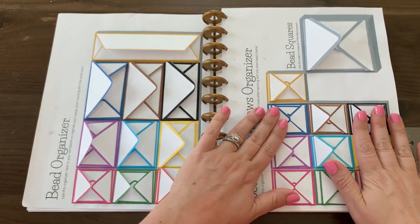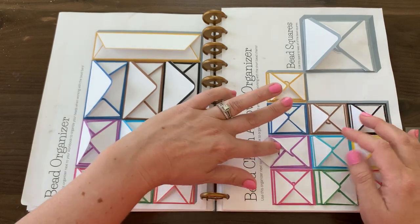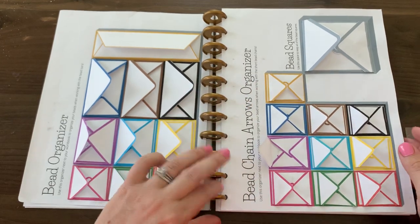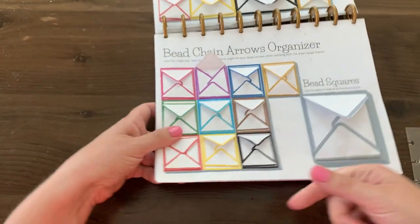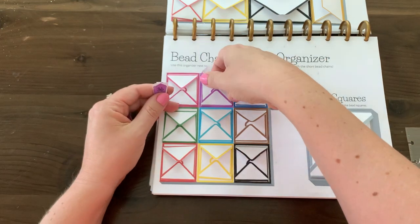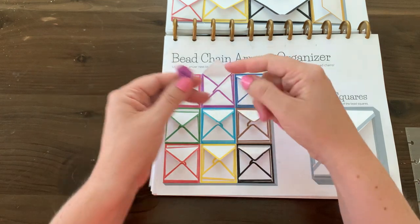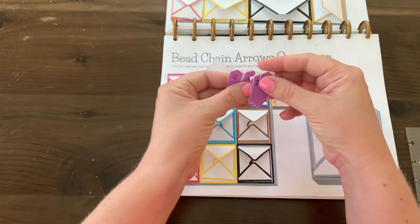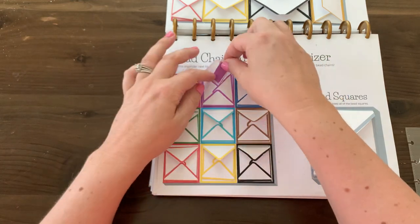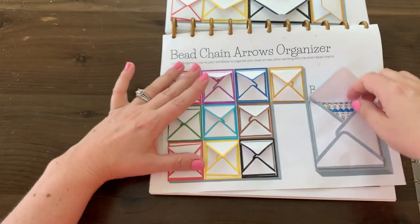Over here where all the arrows are, I have actually glued down the envelope portion with only an opening on the top. These are a little harder to pull out, to be honest — you can get your finger in there, open up the space, and grab the arrows you need. You figure out what works for you; if not gluing them down and just gluing the back side to the piece of paper works, then do that.